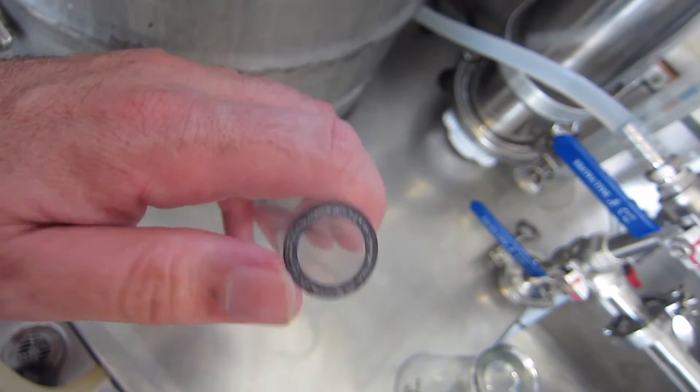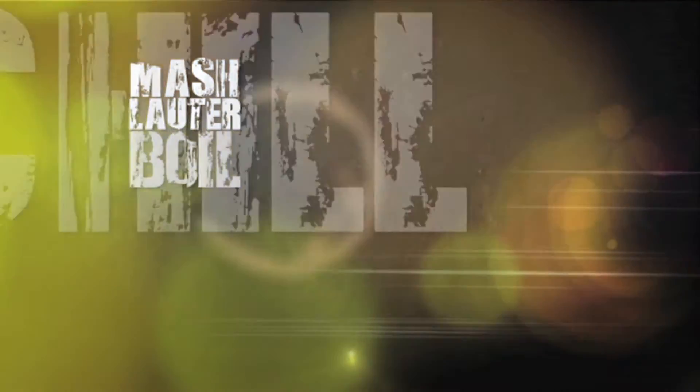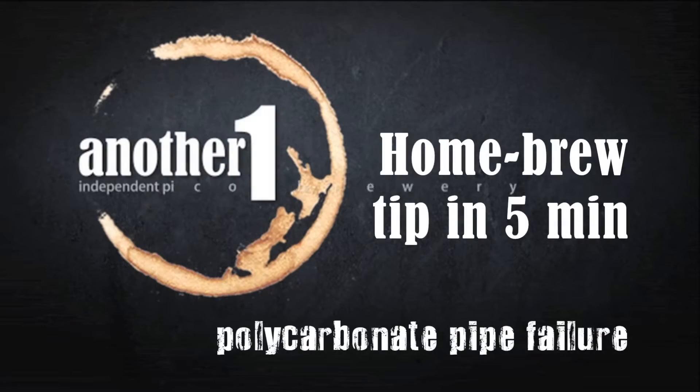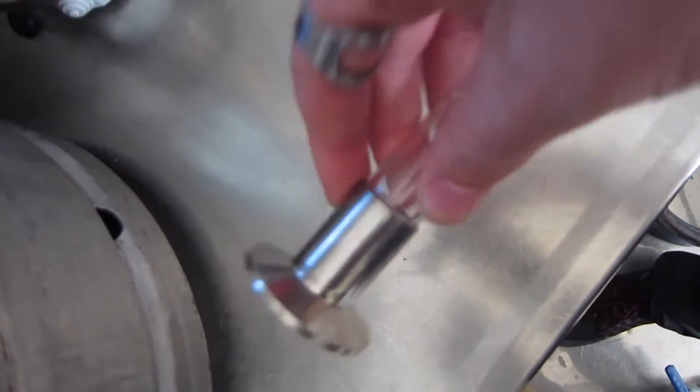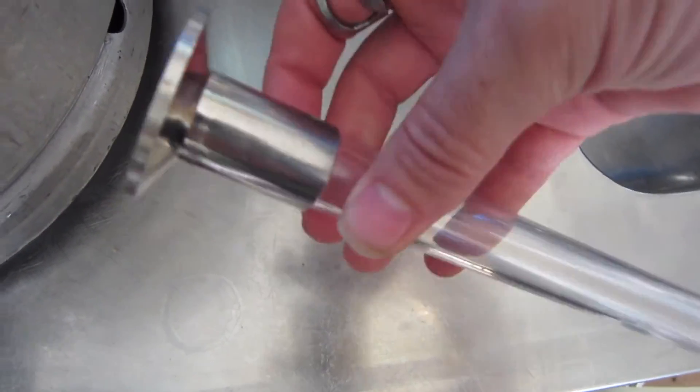This is just a quick tip about polycarbonate tubes in your brewery. Polycarbonate tubes can be used for sight glasses, spools between vessels, and things like that. I use mine with triclovers on the end — and it makes a nice clear pipe that I can run the beer through and see what's going on.